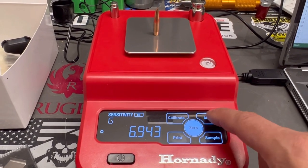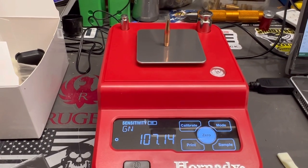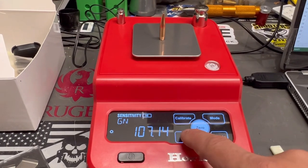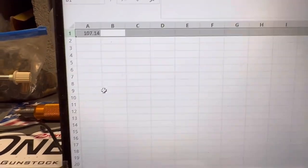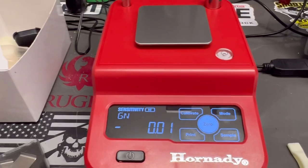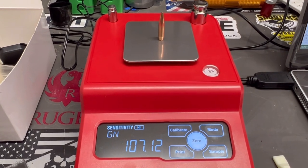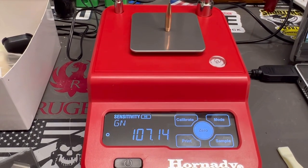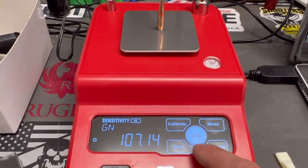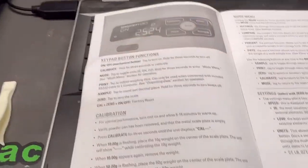Let's turn it to grains — there we go. It says it's at 107.14. If I hit the print button, it puts that exact number right there in the spreadsheet. Take it off, P goes away, weigh another one — 107. Without the windscreen it may vary a little bit, but that's good. We hit print again and we've got two readings — they're basically the same. Pretty cool.